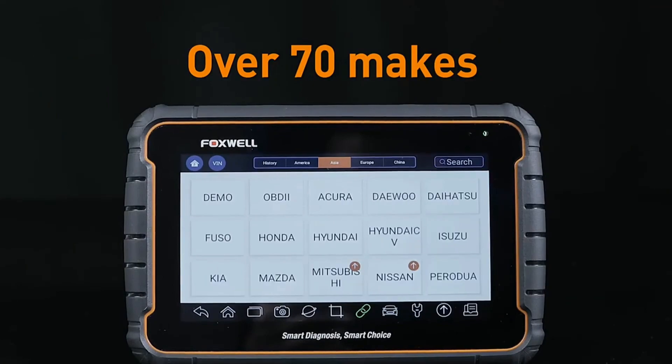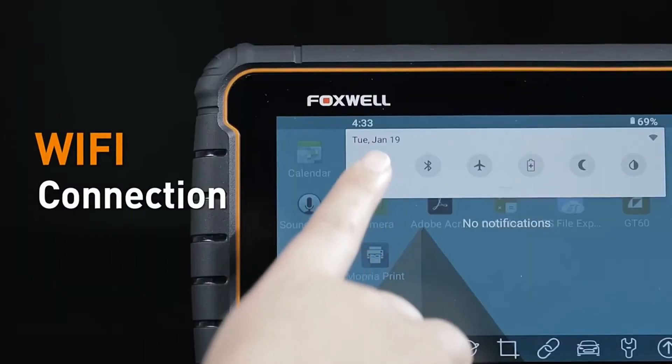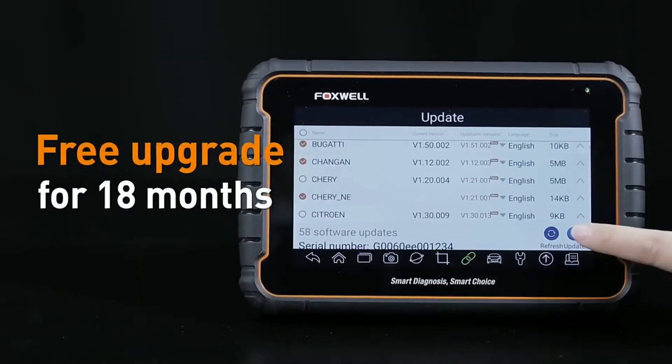Wireless connectivity — the GT60 supports Wi-Fi and Bluetooth connectivity, enabling you to update the software, access online resources, and even share diagnostic results with others.